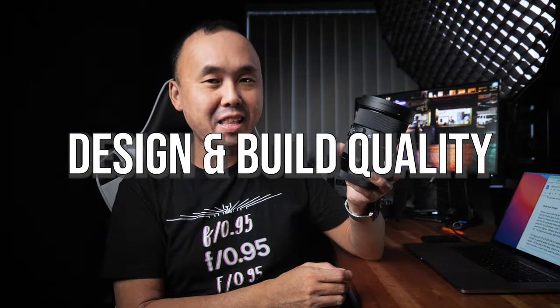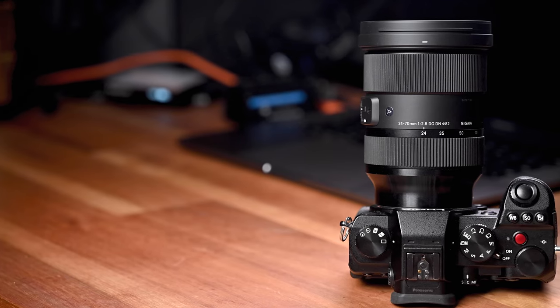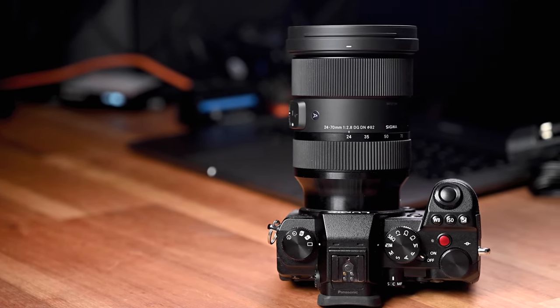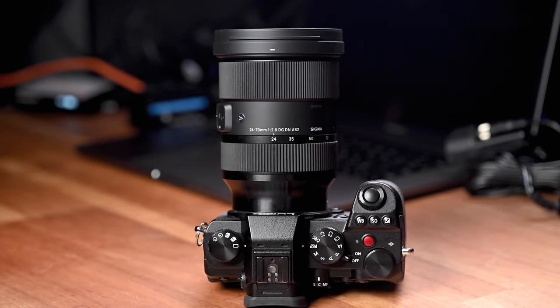Look at the size of this lens — I wouldn't call it a small lens, but compared to other 24-70mm f2.8 lenses in the market, this is probably one of the smallest, which is a bit surprising because Sigma ART series lenses are usually quite big and heavy. Having said that, it is definitely not a lightweight lens — the weight is around 830g, so it feels quite heavy. The build quality is excellent, feeling very solid, and compared to other 24-70mm f2.8 lenses including first-party options, this Sigma lens actually feels more premium. A lot of modern lenses feel quite plasticky, but this Sigma lens definitely doesn't.